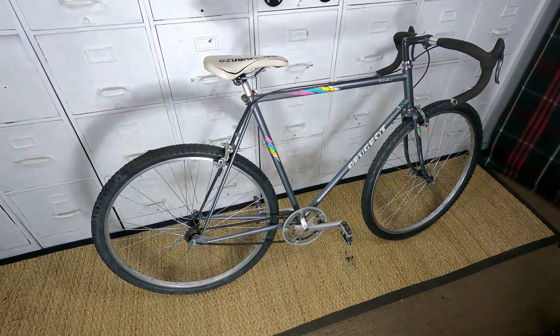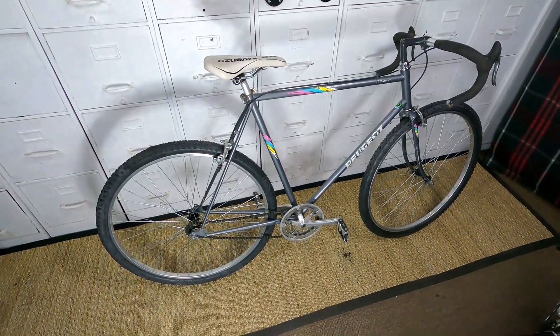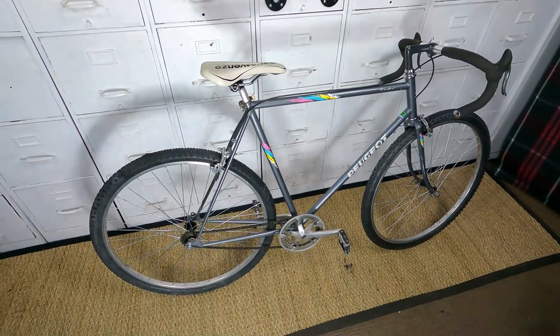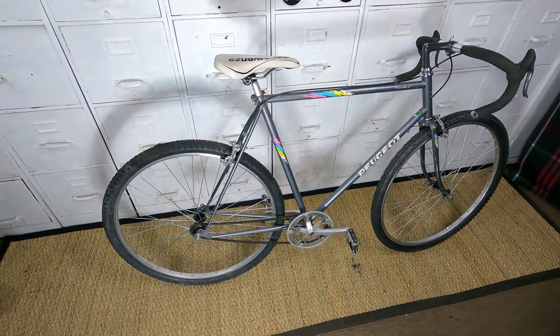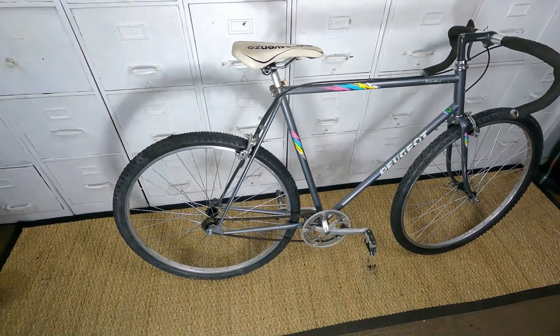Hey everybody, we are back for the third time. I give myself a pat on the back — I was right. I couldn't put gears on it, but the single speed did work.